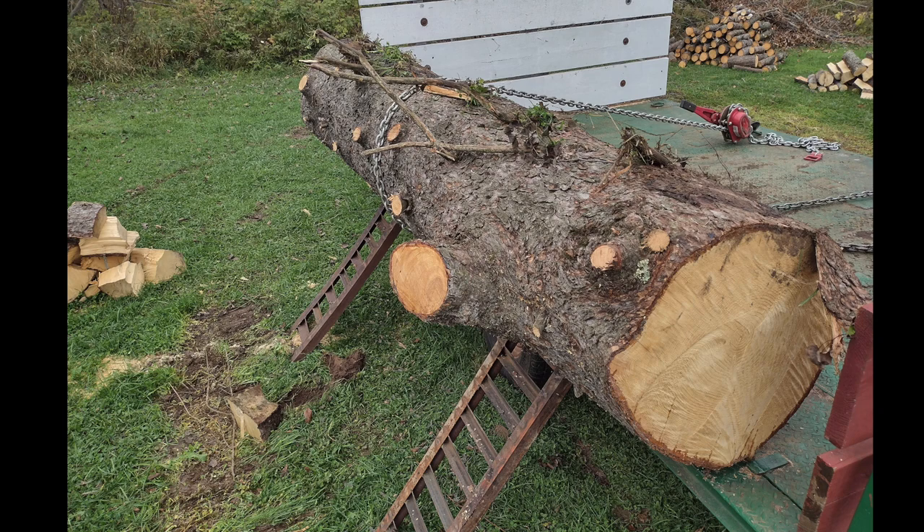I talked to the old-timer who runs the sawmill close to where these pictures were taken. I said I had this giant log and I didn't know how I was going to bring it there. He said you could do this old-school thing called parbuckling, which used to be very common back in the day, back when men were men, and people were building and doing stuff a lot more than they are now. He explained this concept.